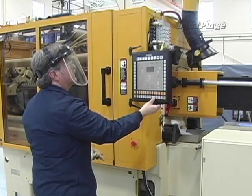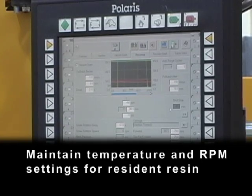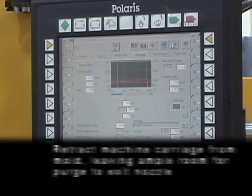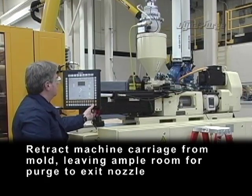Now, let's get started. Shutting down: maintain temperature and RPM settings for resident resin. Retract machine carriage from mold, leaving ample room for purge to exit nozzle.